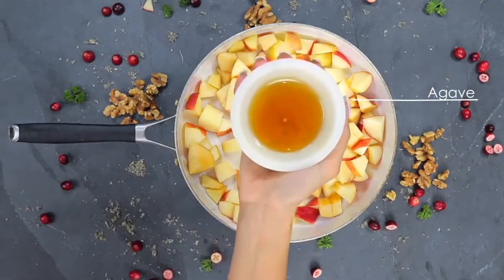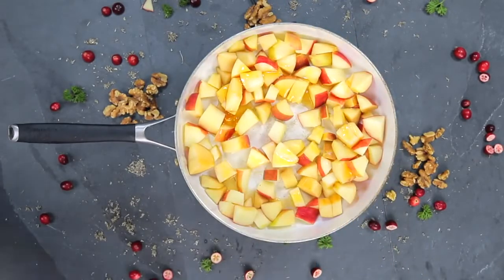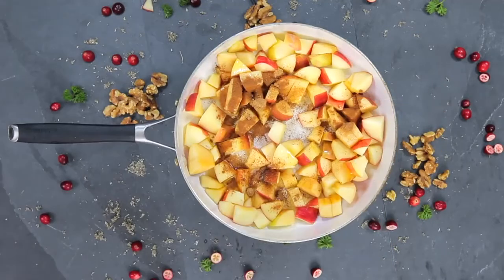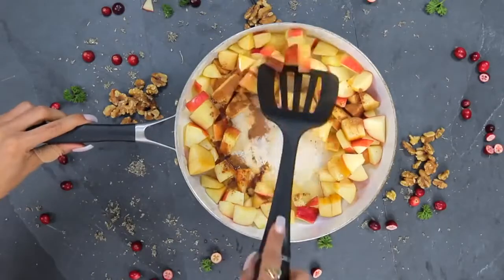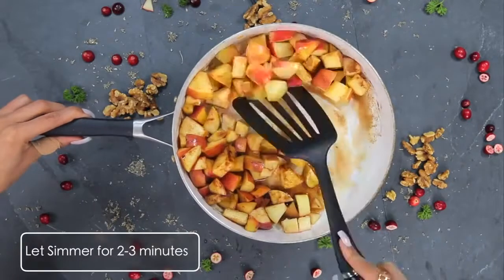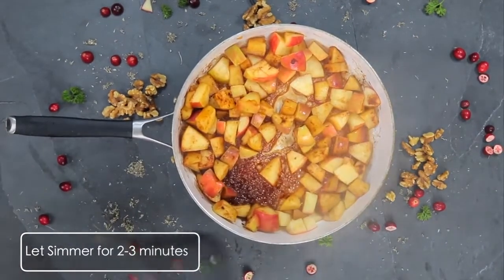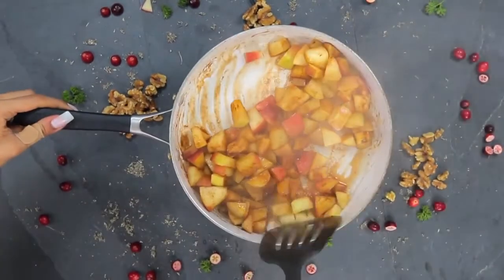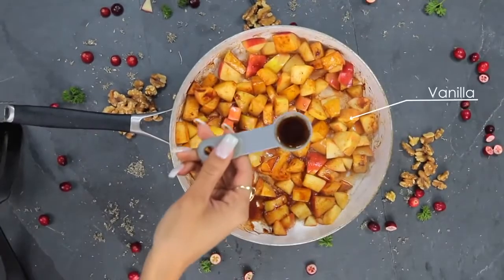After I've mixed that up and put it into a nice pan, I then add a nice amount of agave. Depending on what apples you get, they're going to be sweet enough—it depends on your taste preference. I honestly do this to taste and don't measure much. If you want this to be Dr. Sebi approved alkaline, you would just omit the cinnamon as well as the vanilla.